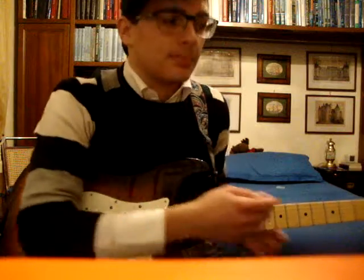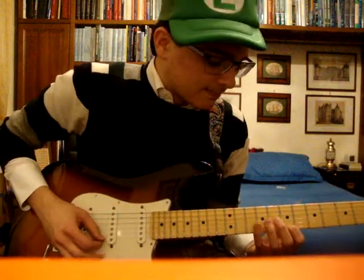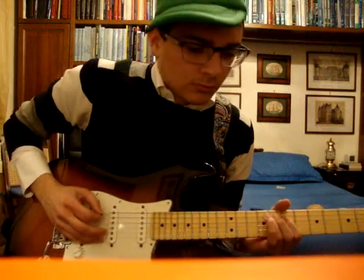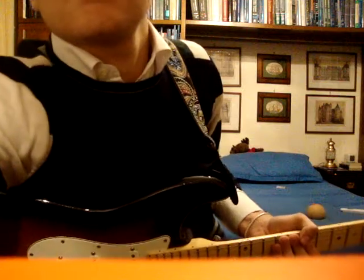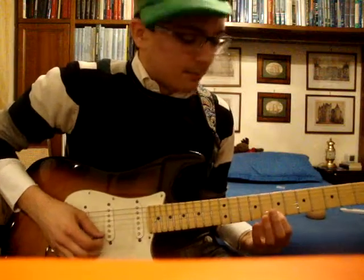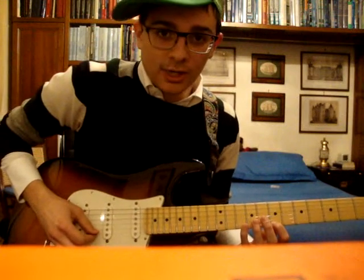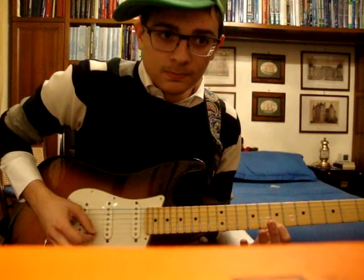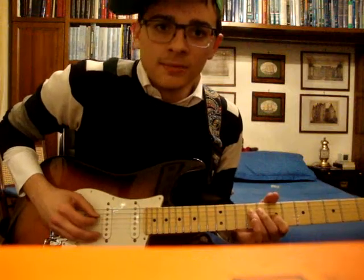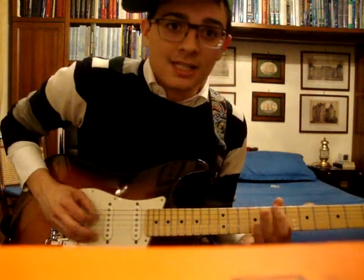This song is composed of five parts, including a riff and a solo. The first part, which is something like an introduction, you have to play ten times the 9th fret, 7th fret on the E string. Then you do 10, 7 on the bass string, 9, 7 on the G, 9, 7 on the D for twice, and you end up with 9, 7 on the A.